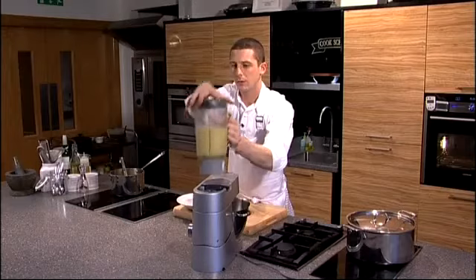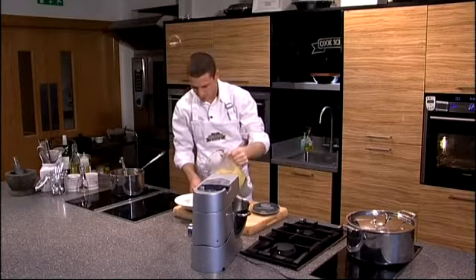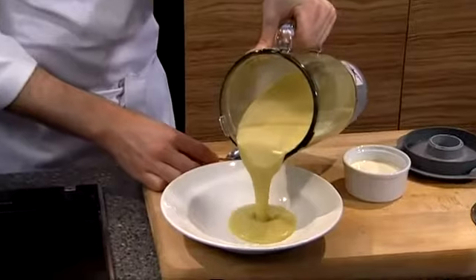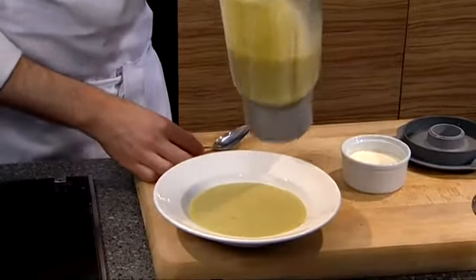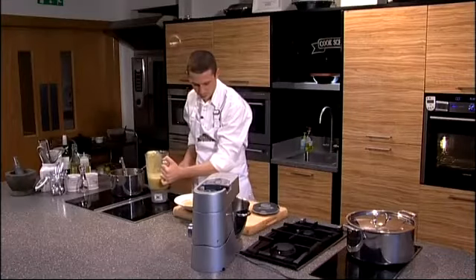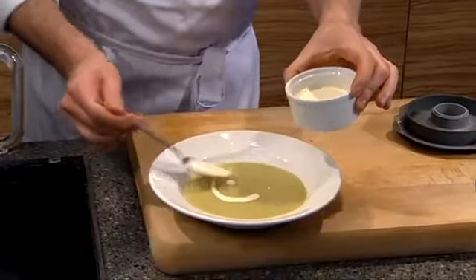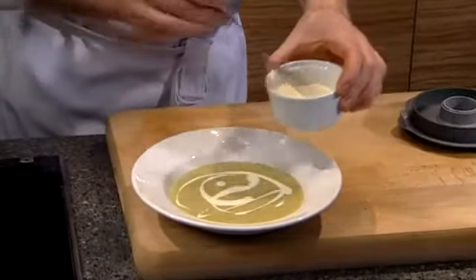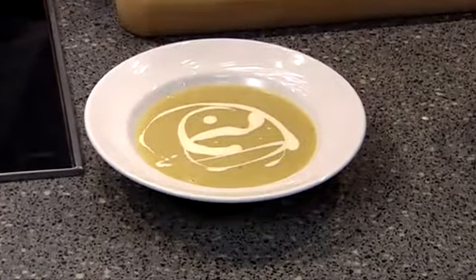So the soup's now ready — nice and smooth. To serve while it's still nice and warm, I'm just going to pop it in a nice bowl. No lumps, lovely vibrant fresh colours and flavour. To serve I would just take some nice double cream. And that's our soup ready to go.